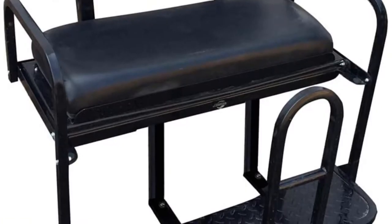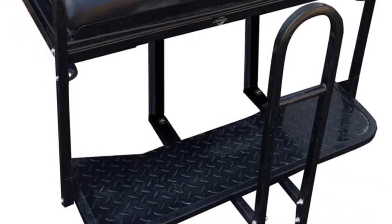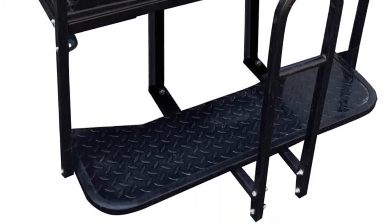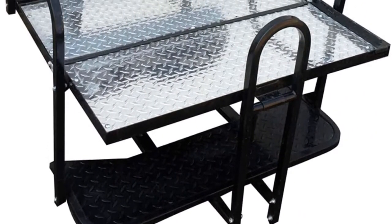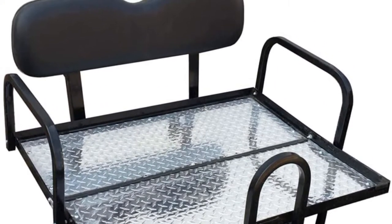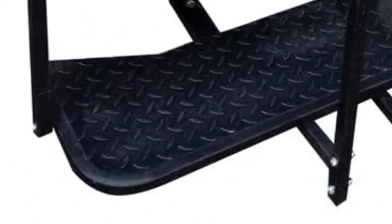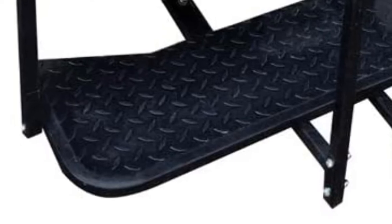As far as installation goes on this particular model, you get full color instructions that seem to be rather easy to follow. Overall, this is a great kit that will transform your golf cart in a few short hours. Pros: fits a variety of EZGO models, thick bottom cushion, good quality. Cons: can be a bit hard to install.